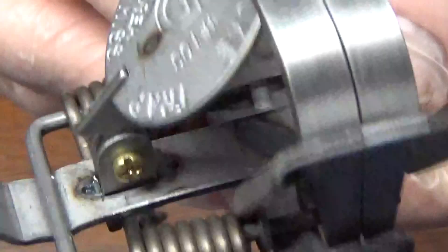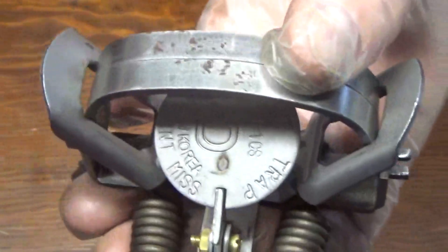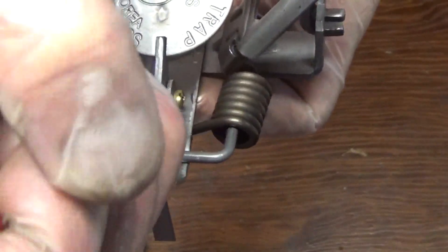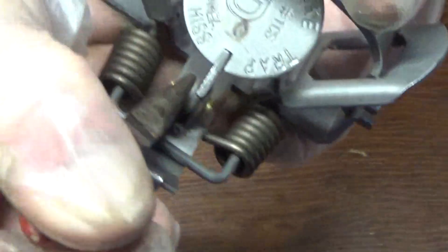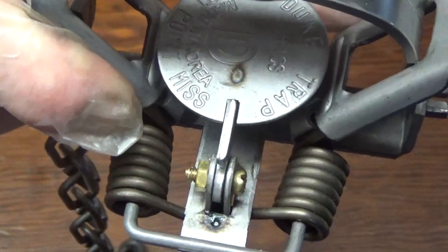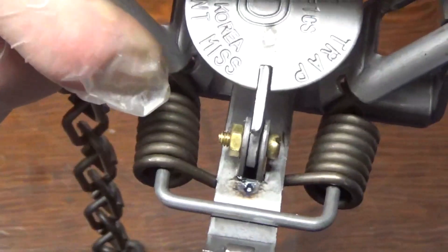The next thing is pan tension. These come from the factory real tight — you can see it stays up on its own. You should have a nut driver, but today I just have needle nose pliers. These nuts aren't really tight, so I'll set the pan up a little bit and tweak this nut till it drops on its own. You don't want it too loose, just enough where it'll drop on its own. That will create a little bit of side wiggle, but don't worry — when you boil them and wax them, the wax will get in there and work as a lubricant but also as a shim, and it will stop that side wiggle.